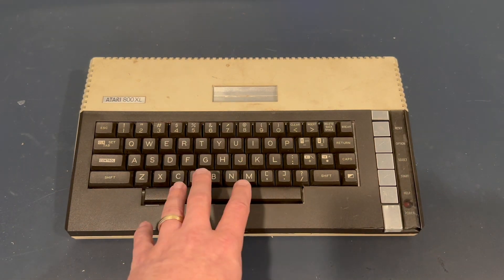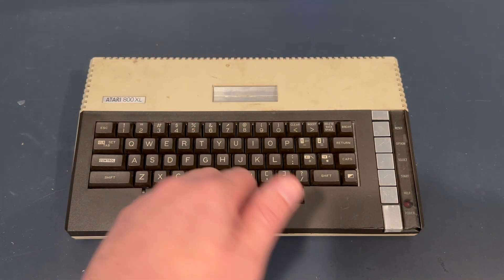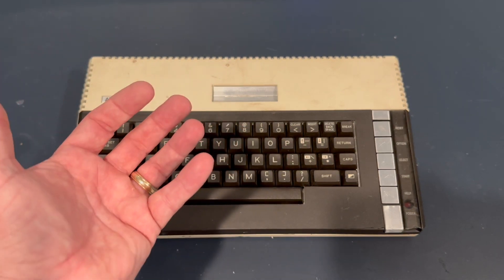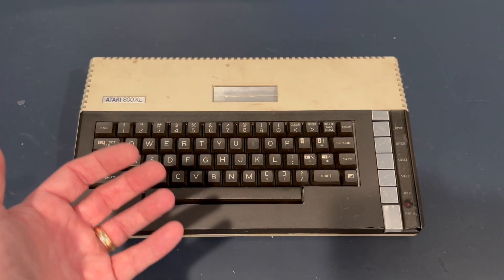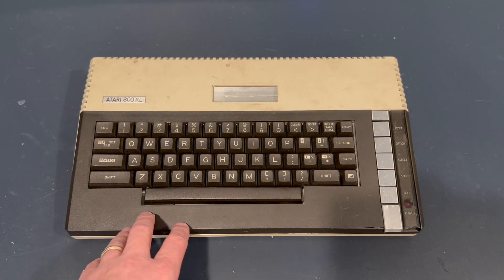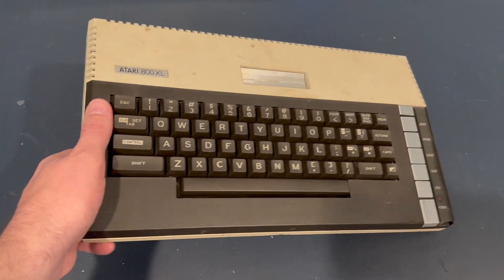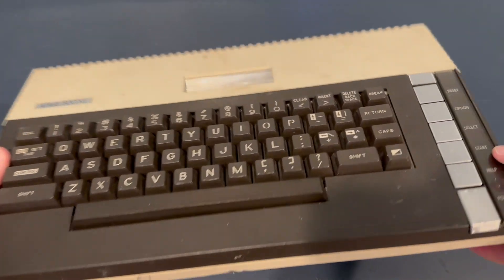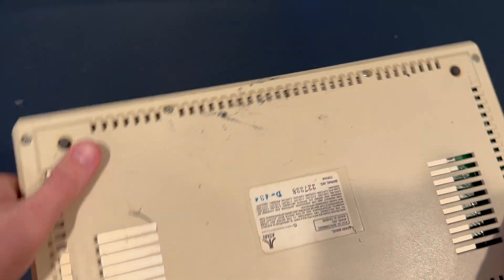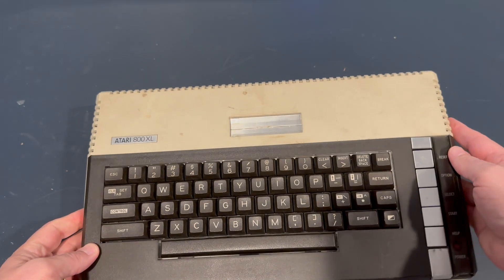In most instances, from what I've seen — I've worked on probably about a half dozen of these 800XLs — the chips have been all socketed for me. Very easy to work with. They're built somewhat like tanks. I've had very few problems with these guys. This guy is pretty darn dirty, and it looks like it had a little damage to it in the front here. It is a grubby computer, so I'm going to take it apart and take a look on the inside.